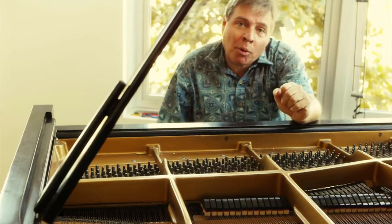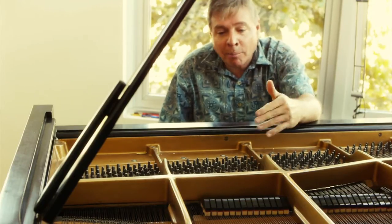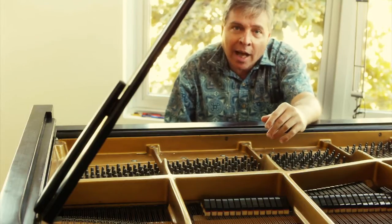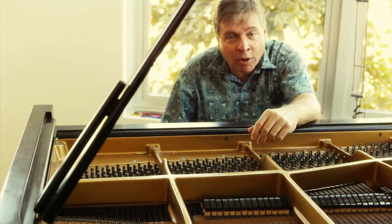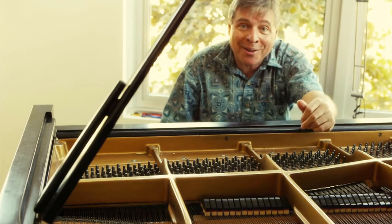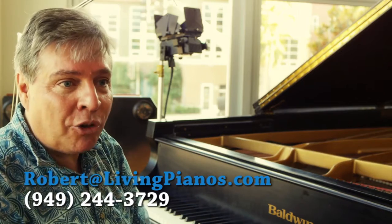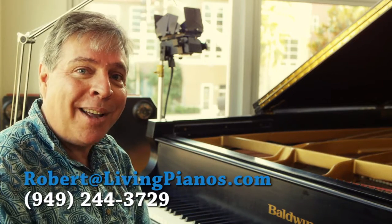The dampers end at different points on different pianos. On most pianos, the first note without a damper is the second-to-highest E, as it is on this piano. But some pianos have dampers even higher than that. That's it for dampers. Any other questions? I'm Robert Estrin at livingpianos.com. Thanks for joining me.